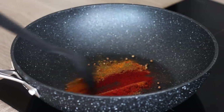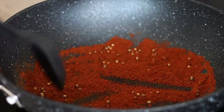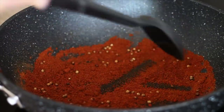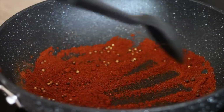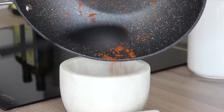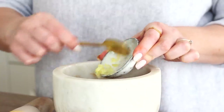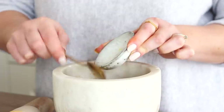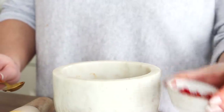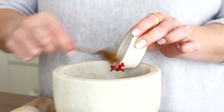Mix the spices well together and toast them in the dry pan for around five minutes until they begin to smell really lovely and fragrant, but don't let them catch. Transfer the toasted spices to a pestle and mortar, then continue to grind them together and crush the coriander seeds. Next add a thumb of fresh grated ginger, followed by a finely chopped small fresh red chilli, as well as two minced garlic cloves.